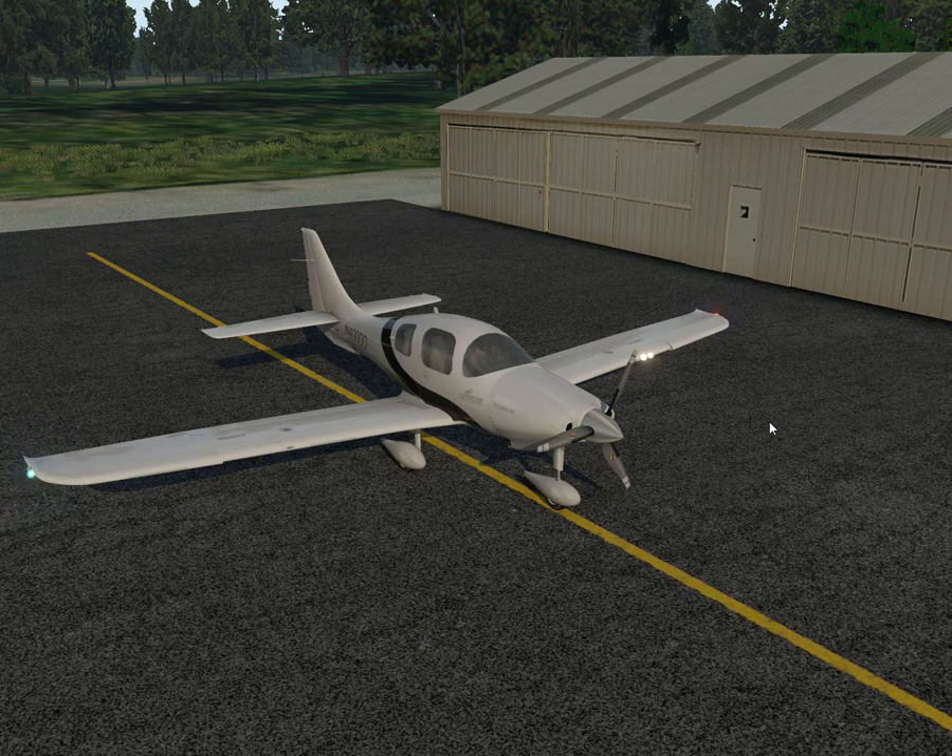Hello and welcome to X-Plane 11. I'm Andy and this is the procedure series for the Columbia or Cessna 400. I hope you watched the first episode — this is the second episode. The first episode was general and limitations.